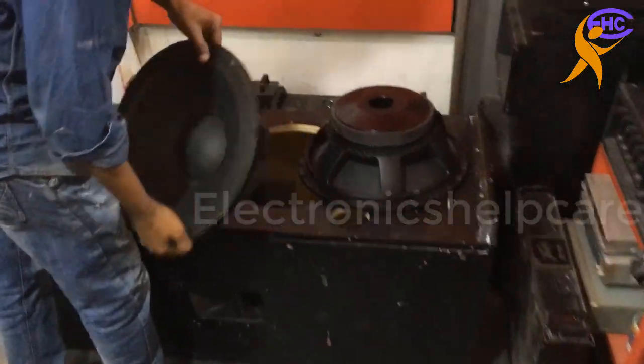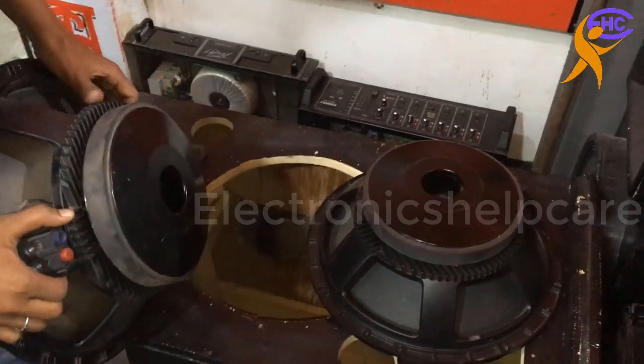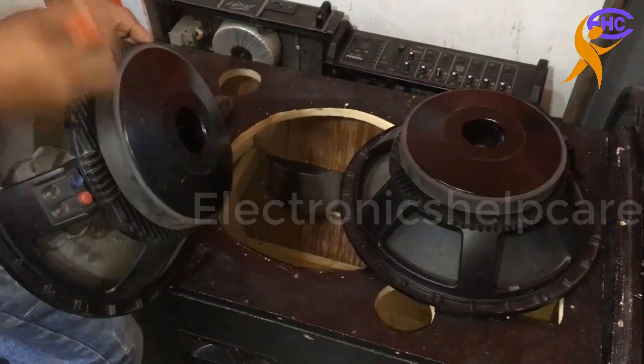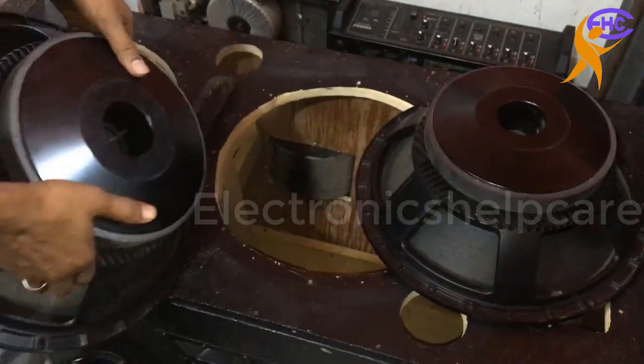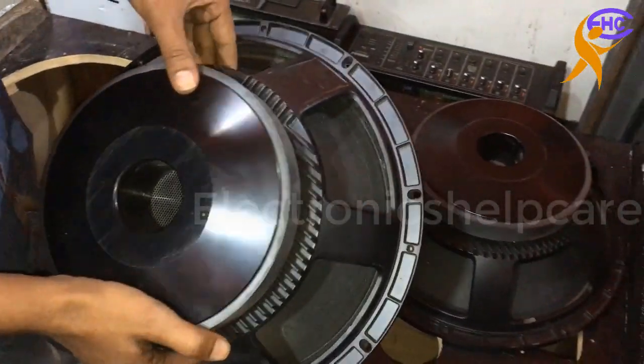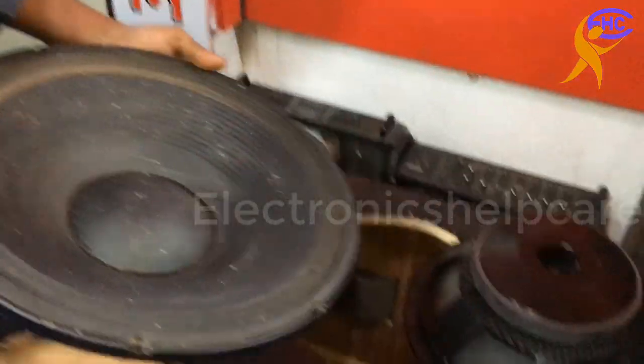Today we are going to set up a sound box. This is a 4-inch square speaker. Here we have two speakers, you can see: 4 inch, 500 watt and 4 ohms speaker.